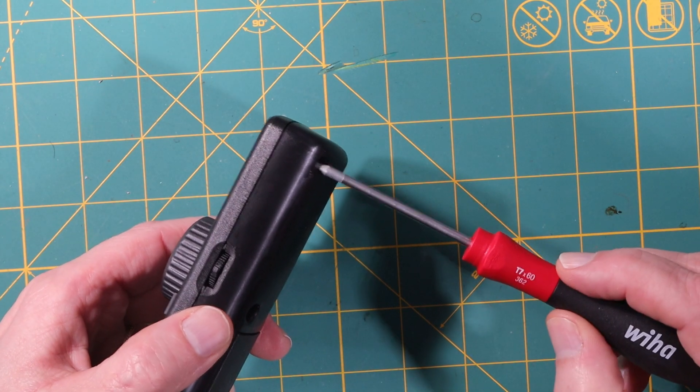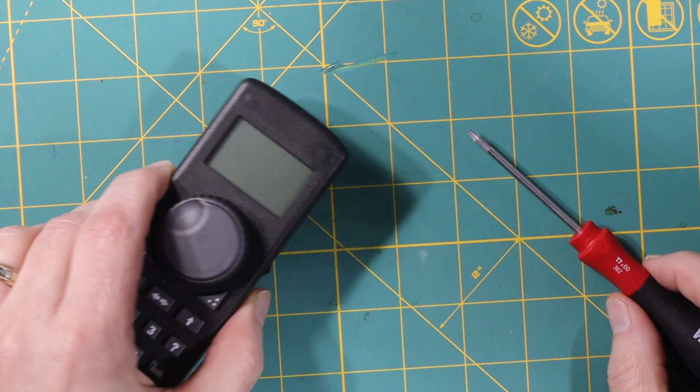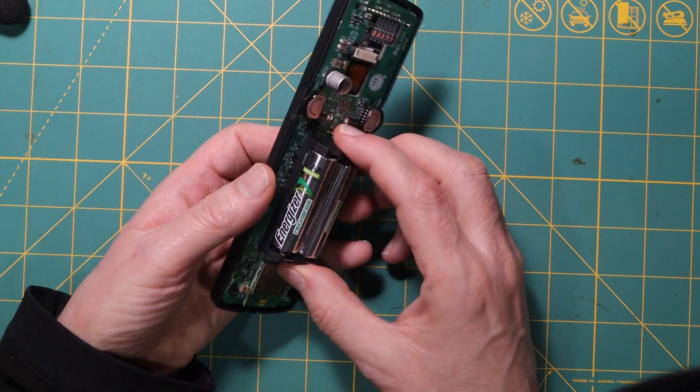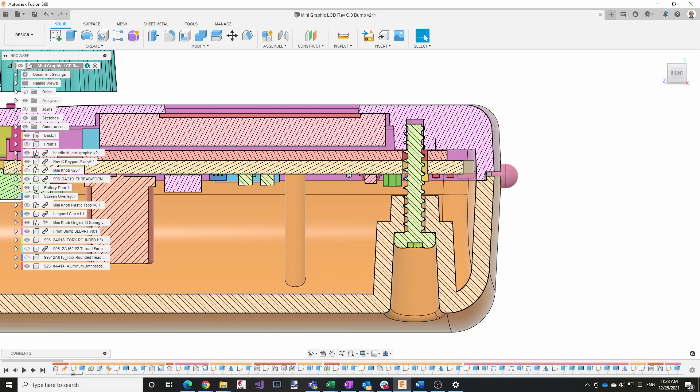There are two small screws near the screen, and one of the things we noticed is that we only get about one turn of engagement, which is not as much as we'd like. The four larger screws have a lot more engagement because the bosses go all the way through the circuit board. I couldn't do that for the two smaller screws because the screen limits the size of the holes. The issue is that I made a mistake — I did not know that screws have a maximum dimension. I specified half-inch screws and left a small gap, but it turns out these screws are actually a little bit shorter than half an inch, so we're getting even less engagement than expected. What we decided to do is move this surface down by 0.1 inches and use a longer screw, which will allow us to get more engagement.